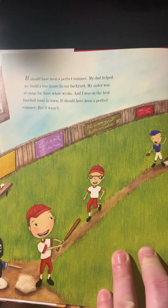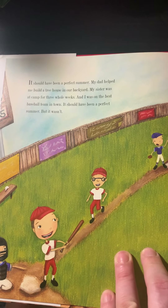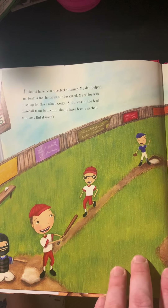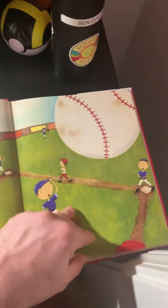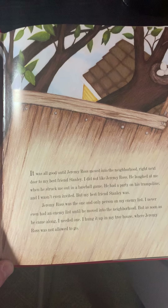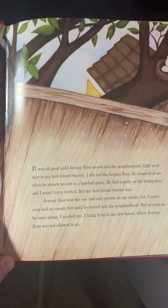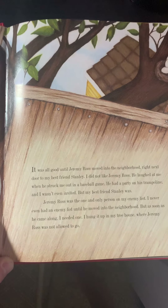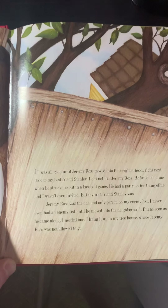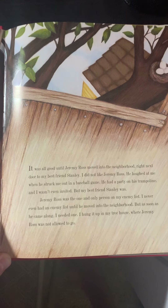It should have been a perfect summer. My dad helped me build a treehouse in the backyard. My sister was at camp for three whole weeks, and I was on the best baseball team in town. It should have been a perfect summer, but it wasn't. It was all good until Jeremy Ross moved into the neighborhood, right next door to my best friend Stanley. I did not like Jeremy Ross. He laughed at me when he struck me out in a baseball game. He had a party on his trampoline, and I wasn't even invited, but my best friend Stanley was. Jeremy Ross was the one and only person on my enemy list. I never even had an enemy list until he moved into the neighborhood, but as soon as he came along, I needed one. I hung it up in my treehouse where Jeremy Ross was not allowed to go.